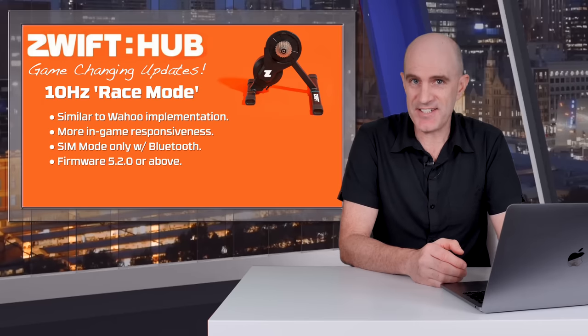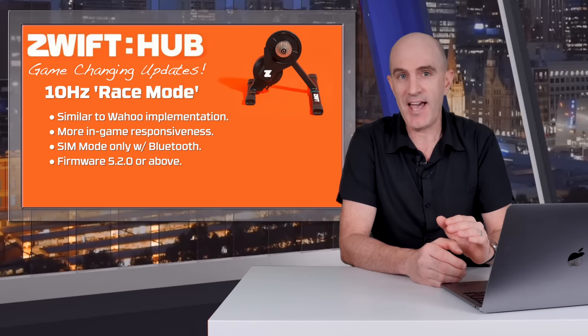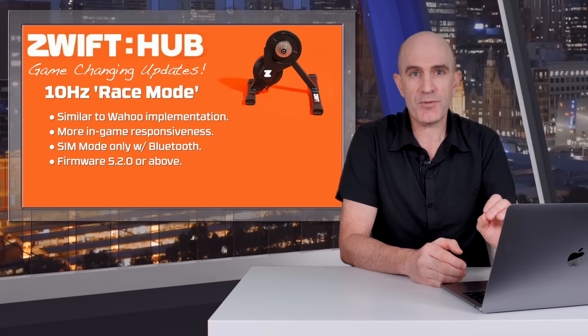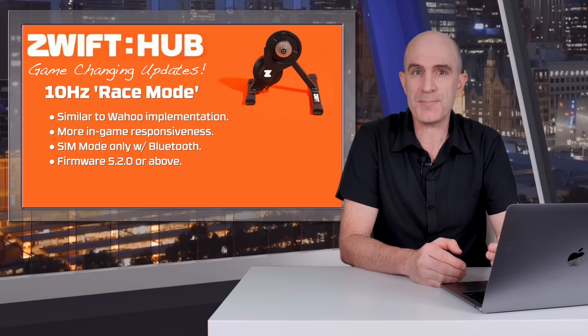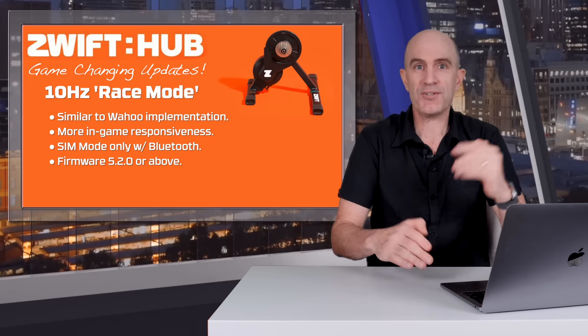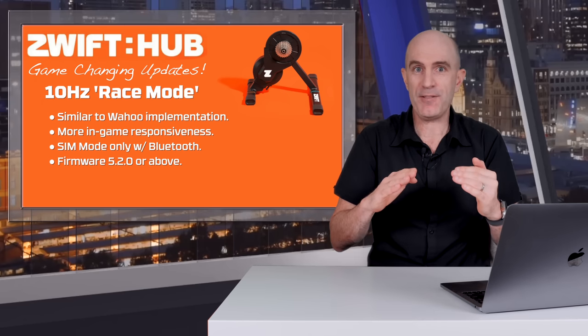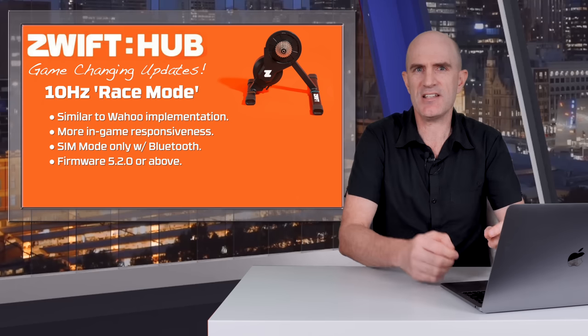Digging further into the details of each of those new features, starting off with race mode: 10 hertz power updating from the Zwift Hub. If you're familiar with Wahoo and how they do it with their Dirkon connection, this is pretty much exactly the same. It makes your avatar more responsive in game — as soon as you push on the pedals your power number will go up, and in reverse, as soon as you back off the power your avatar will technically slow down a little bit too.